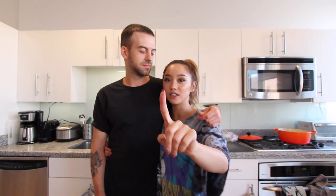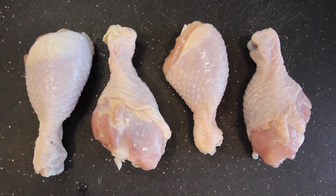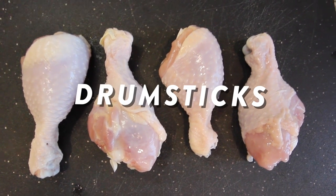The recipe is from Maangchi on YouTube — she has amazing Korean recipes and this is one of my favorites. I found this in Davis, so it's a good video. First you're gonna need some chicken drumsticks — wash and drain them.